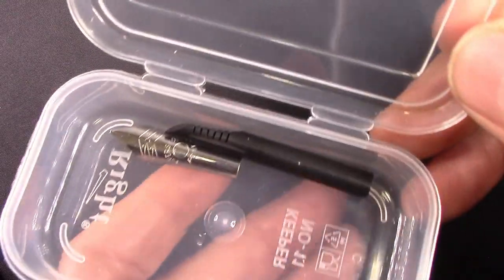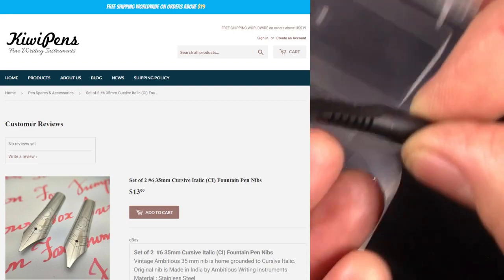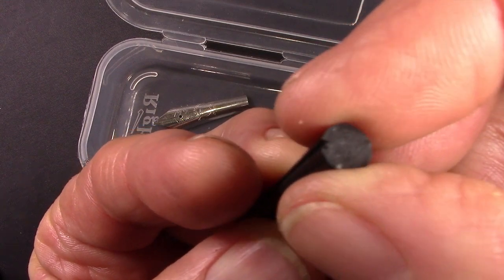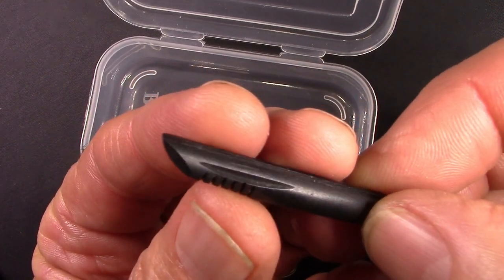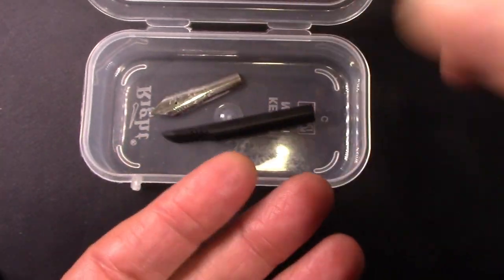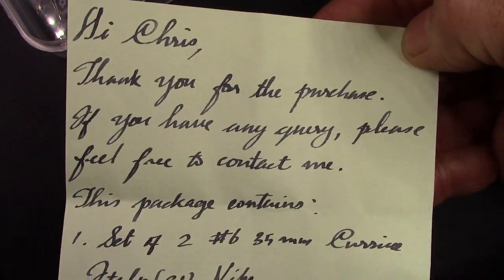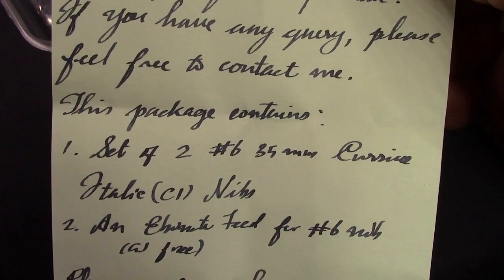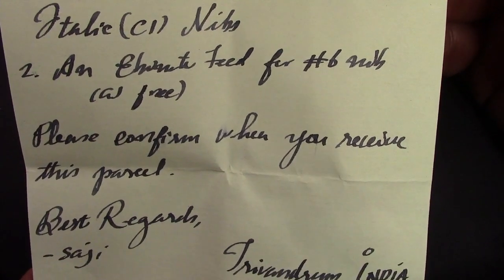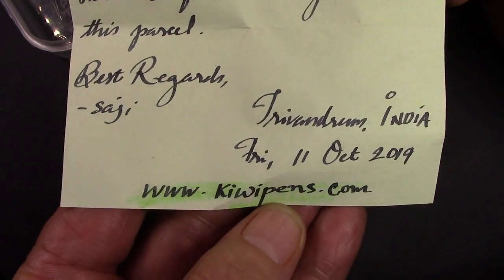When I got my two cursive italic nibs, they included this ebonite feed. Unfortunately it's much too big a diameter to fit into the PennBBS pens, and I don't think I'll find many pens it'll fit into — but if I do, I will use it. It was a nice thing to include. Also nice to include was an excellent little note, and it looks like it could have been written with the nib that they sent me. I appreciate that and I look forward to putting nib to paper.